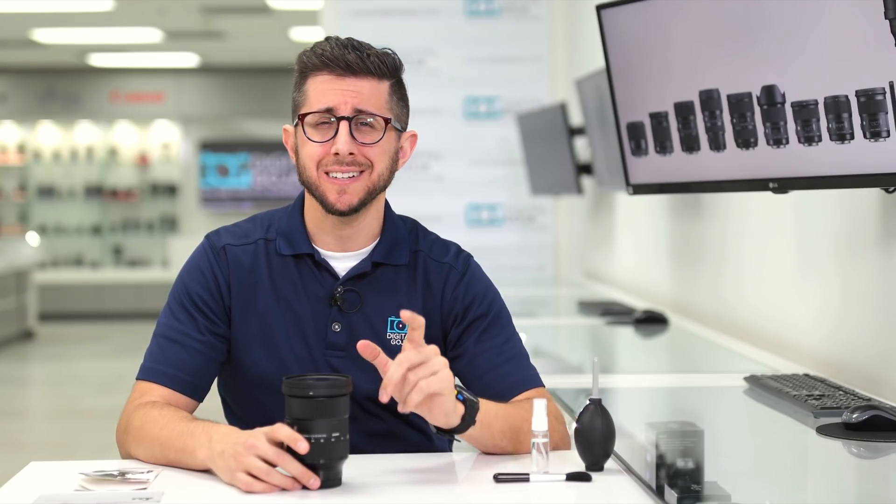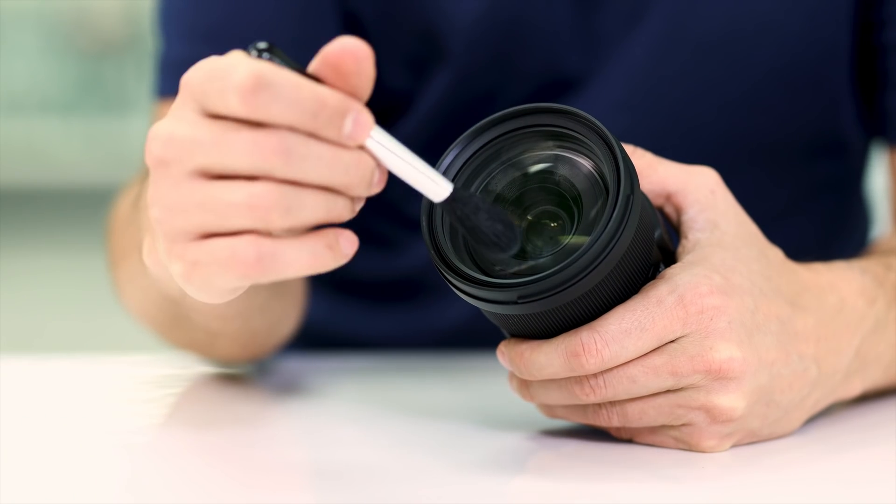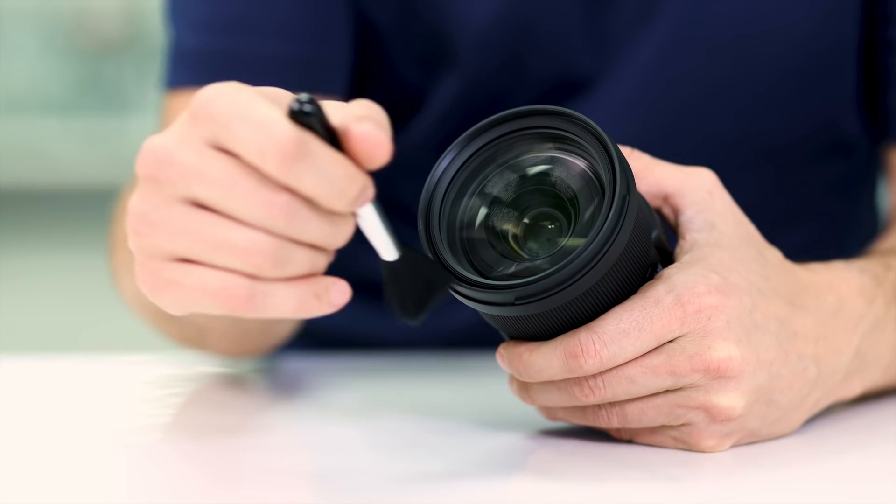Next, for any particles still left behind, you'll want to use a brush meant for cleaning glass optics like this one. When brushing away at the glass, make gentle brush strokes across the glass. This should take away any dirt or dust that wasn't removed using the blower.